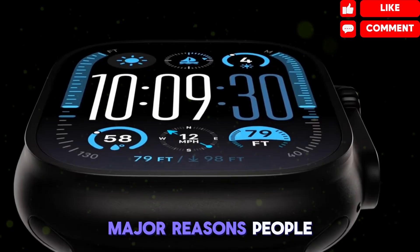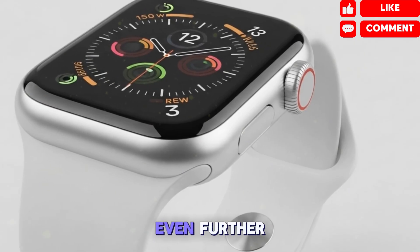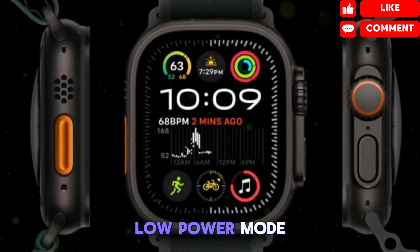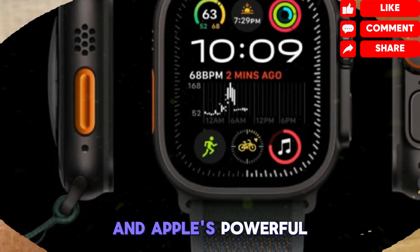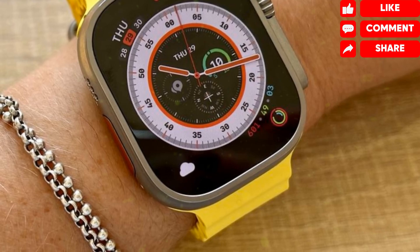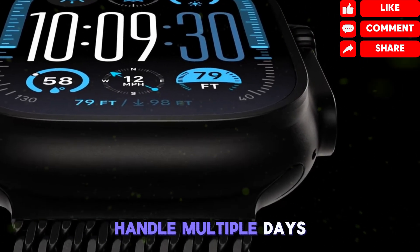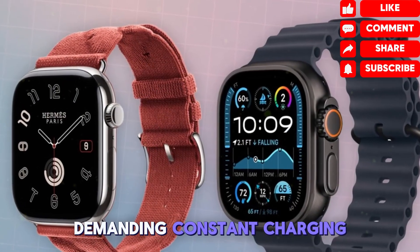One of the major reasons people gravitated toward the Ultra line is impressive battery endurance, and Apple is pushing that even further. The Apple Watch Ultra 3 is expected to deliver up to 36 hours of regular use and up to 72 hours in low-power mode. With the combined efficiency of the LTPO display and Apple's powerful new S10 chipset, real-world results could exceed those projections.